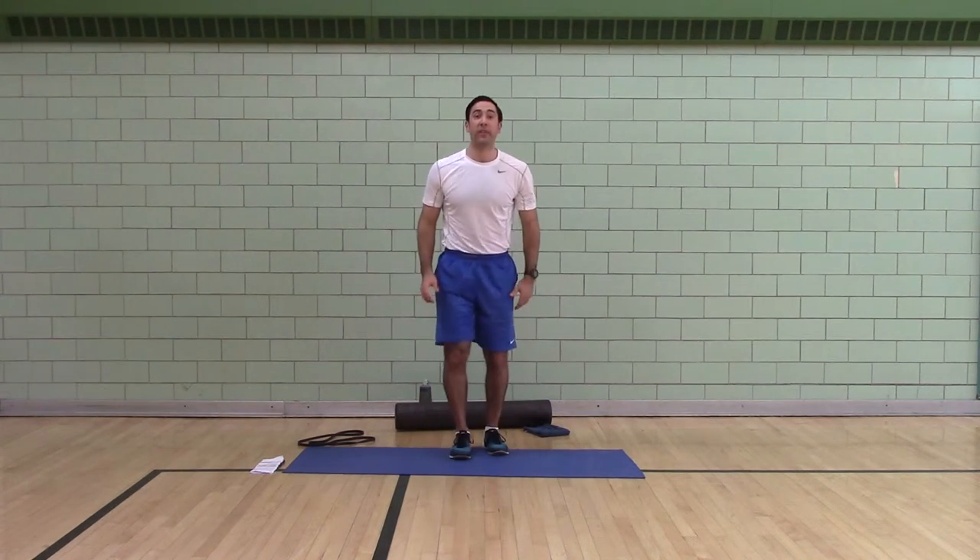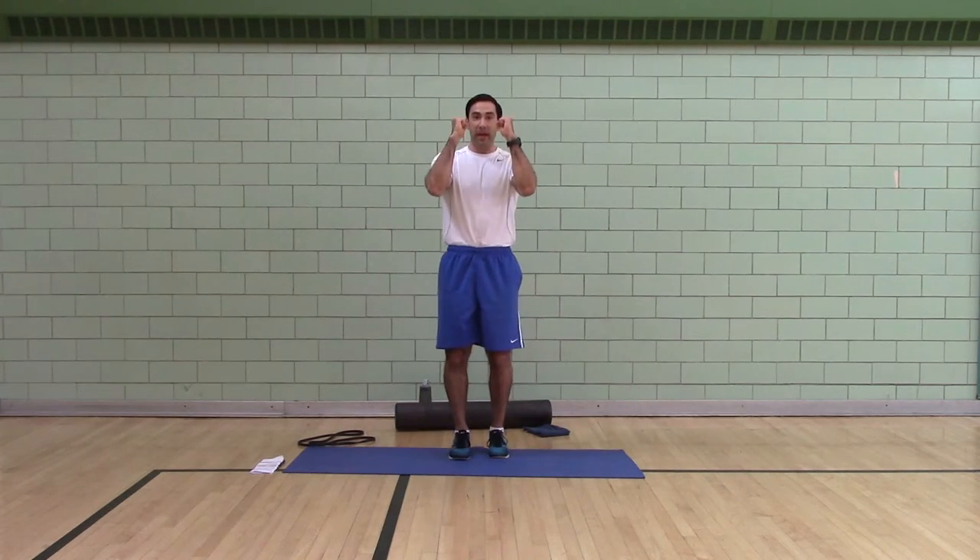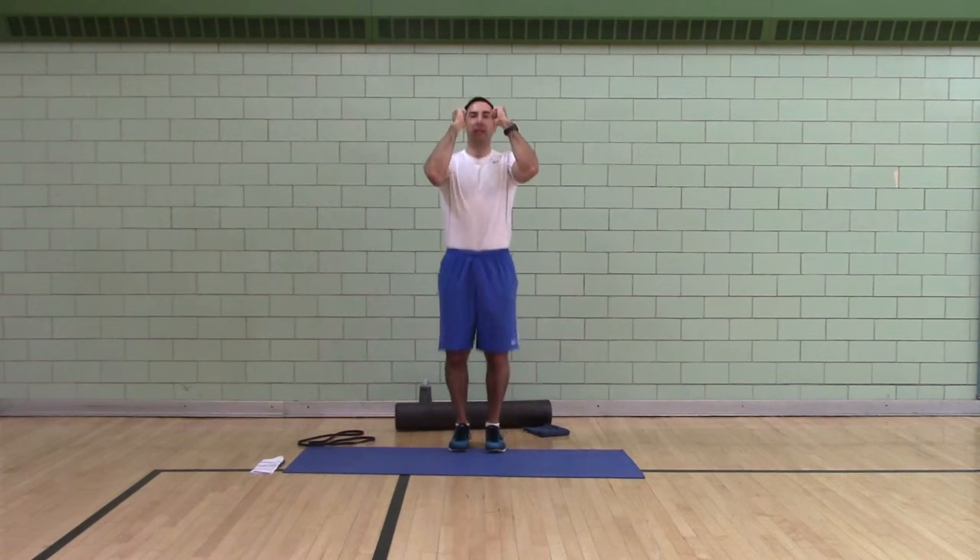Ankle bounces — fifty. If you can't do bounces because of the environment or you don't want to jump, you can do twenty rocking calf raises. Otherwise, fifty ankle bounces.